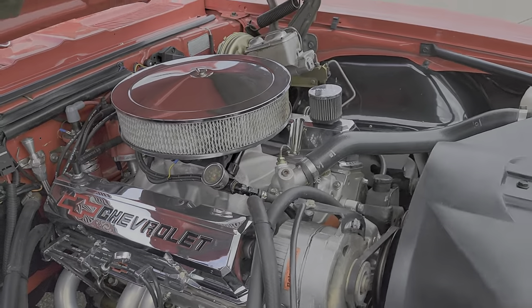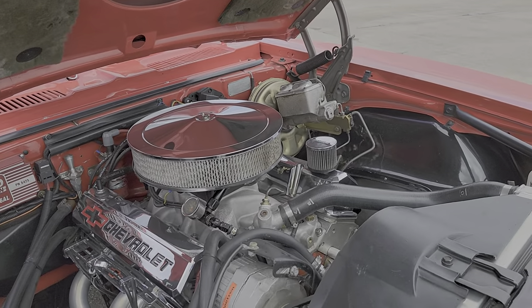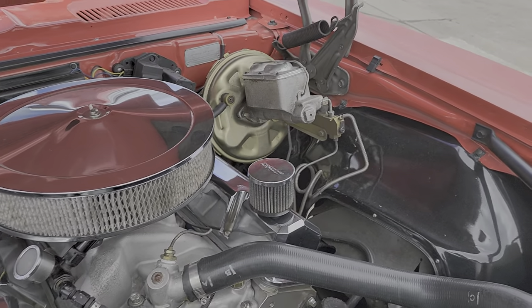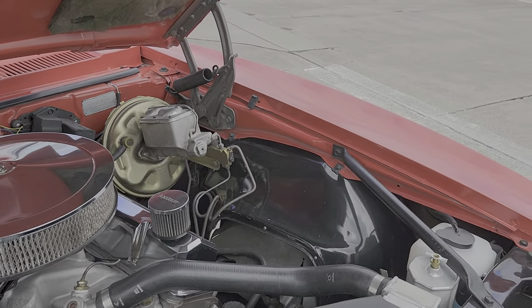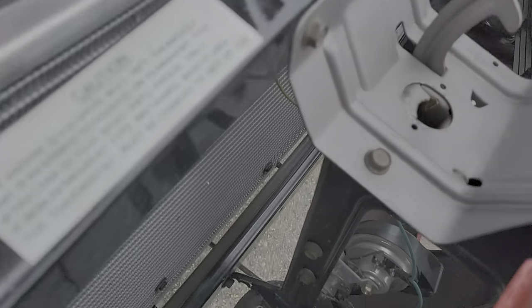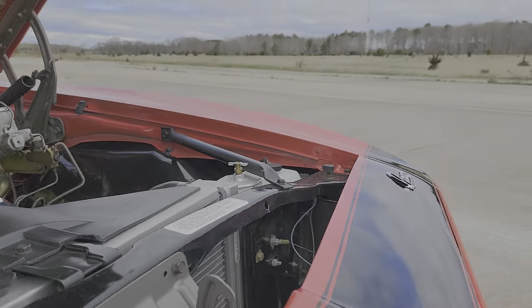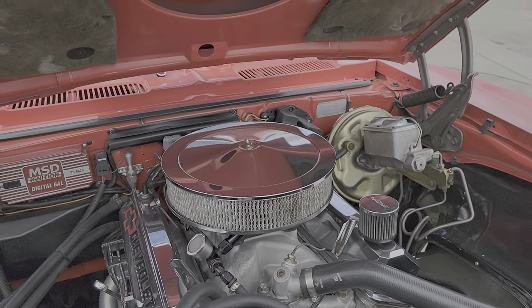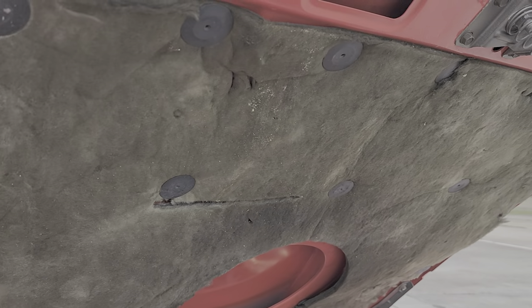Nice, reliable motor. I love these — it's not too heavy up front. They're real zippy. It can run all day. Dual-note horns. It also has H3 headlights on both sides — pretty cool. Very nice attention to detail. All the correct padding under the hood.